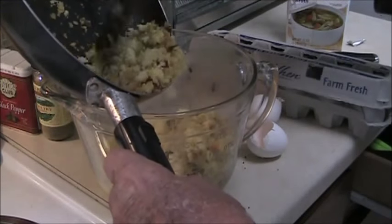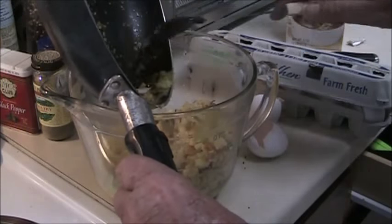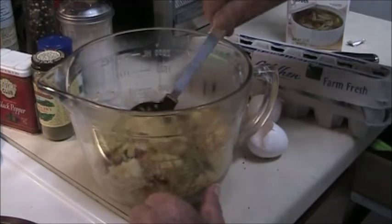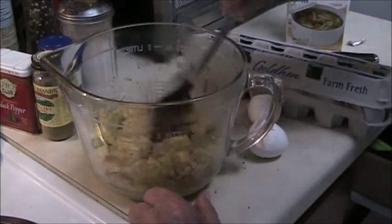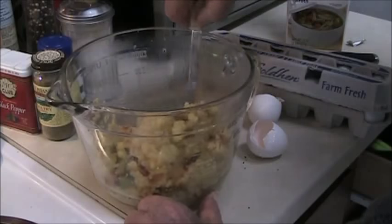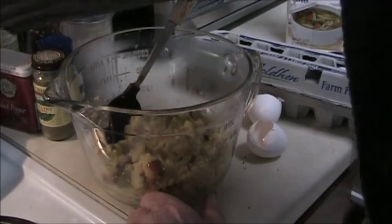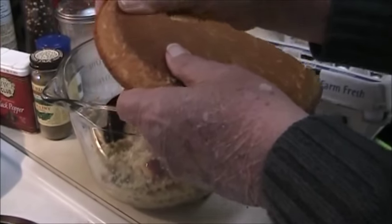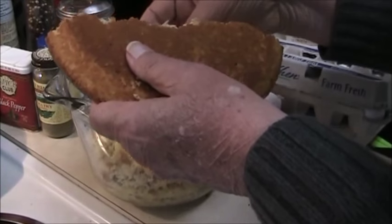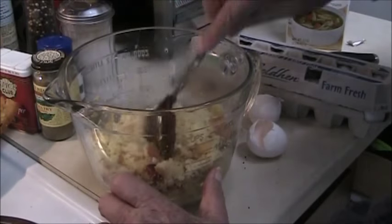Now if you're mixing something in a mixing bowl like this, there's always the question of how much do you need to make to fill what you're going to bake it in. Well, I filled the pan that I was going to bake it in with water and poured it in here to find out how much I was going to need to fill that pan. This is a little short, so now I can add some more cornbread and fold that in.